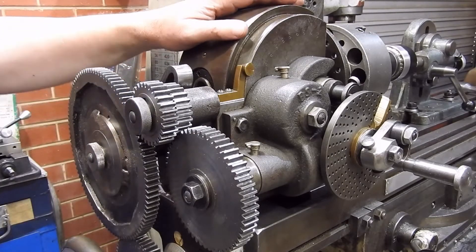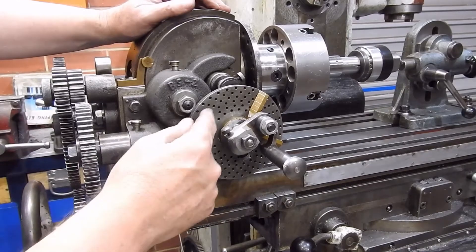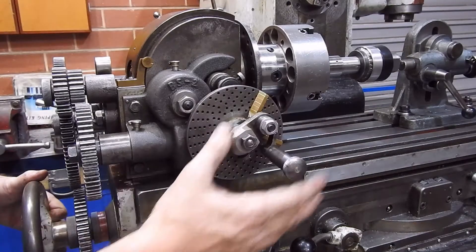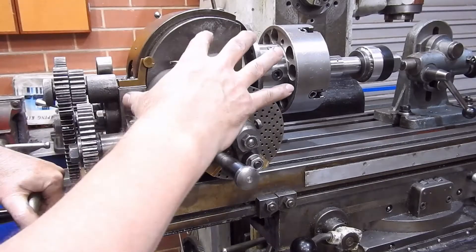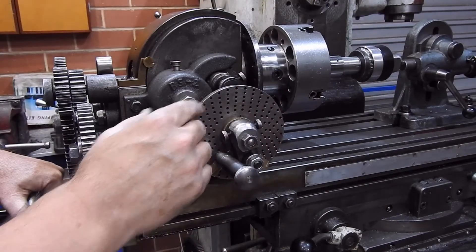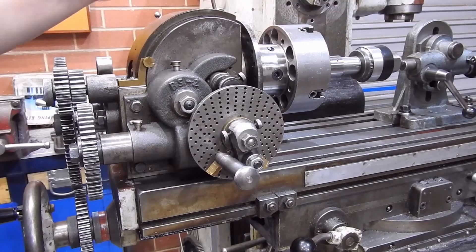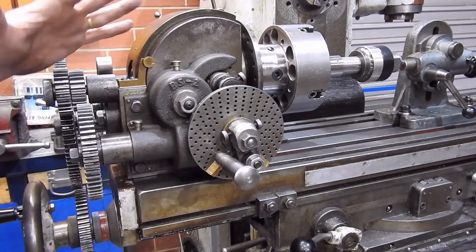To explain this a bit more: with a standard dividing head as you'd use for a spur gear, you index round and cut. Here you also index round, but as the table traverse turns, it drives through here and actually moves the dividing head. That drives through to the worm — the worms are typically 40 to 1 — and that rotates the blank. You then retract, index the appropriate amount, and cut the next tooth.